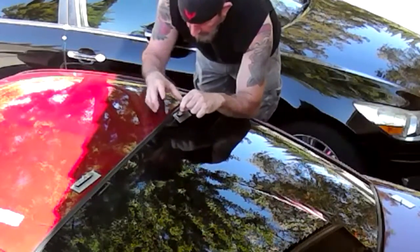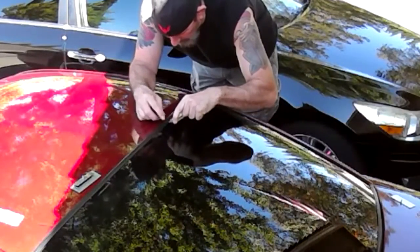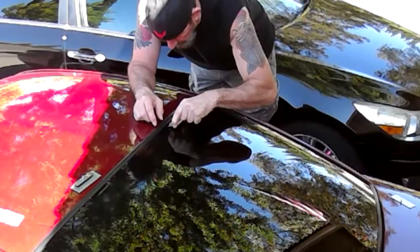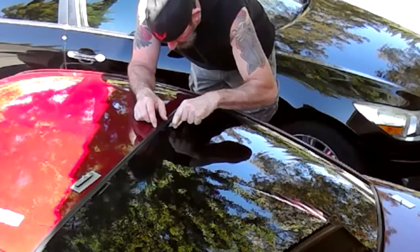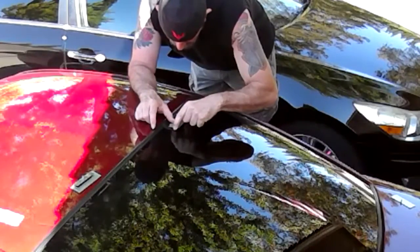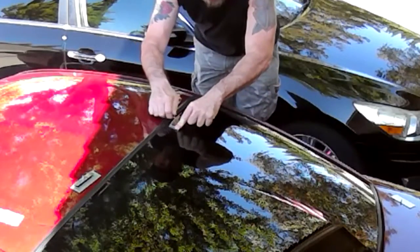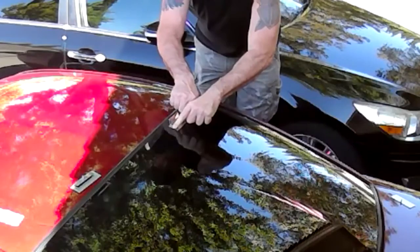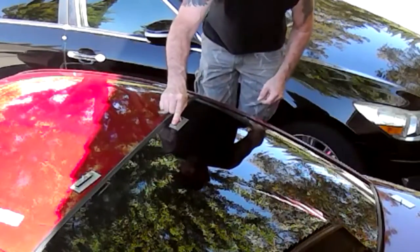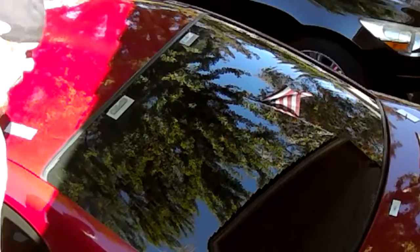I'm going to take my bracket and take the adhesive backing off of it. Being very careful to follow my marks that I made, I put it in place and press down on it to get it to stick. Same thing on the other side.